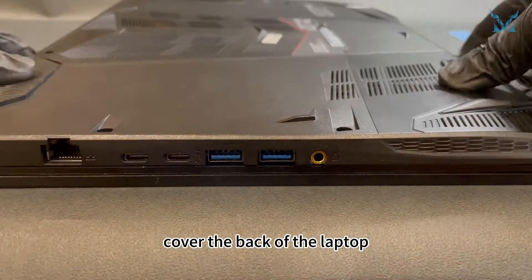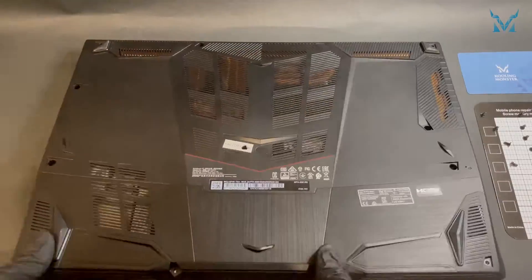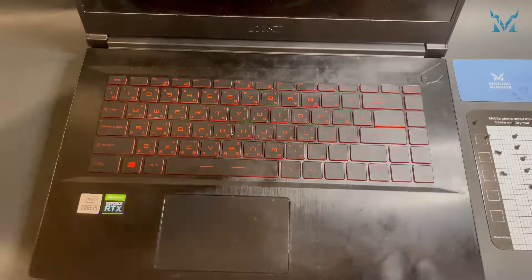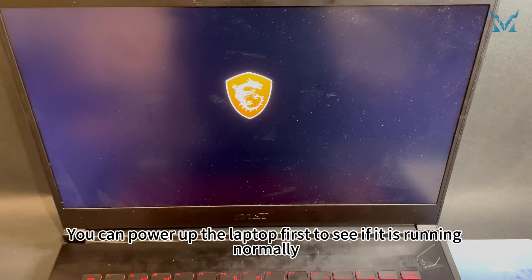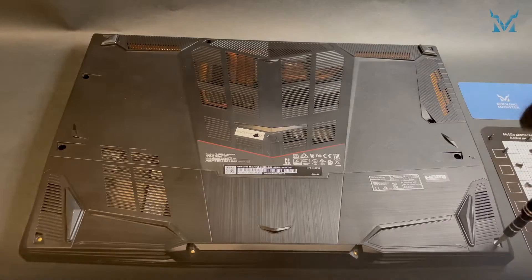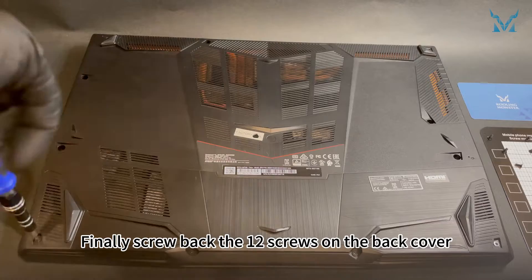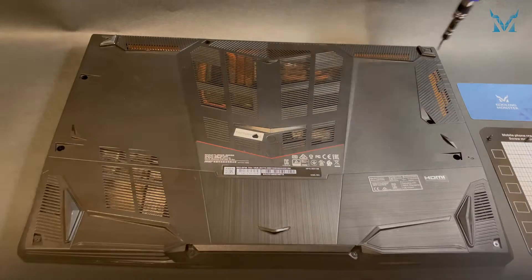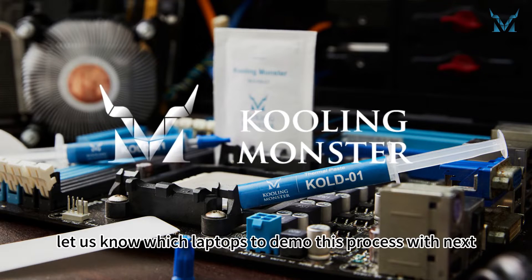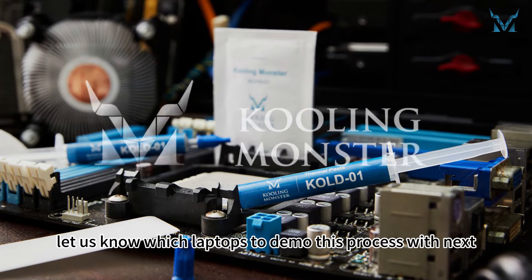Cover the back of the laptop and secure the clips. You can power up the laptop first to see if it is running normally. Finally, screw back the 12 screws on the back cover, and you are done. Follow and subscribe to Cooling Monster, and let us know which laptops to demo this process with next.